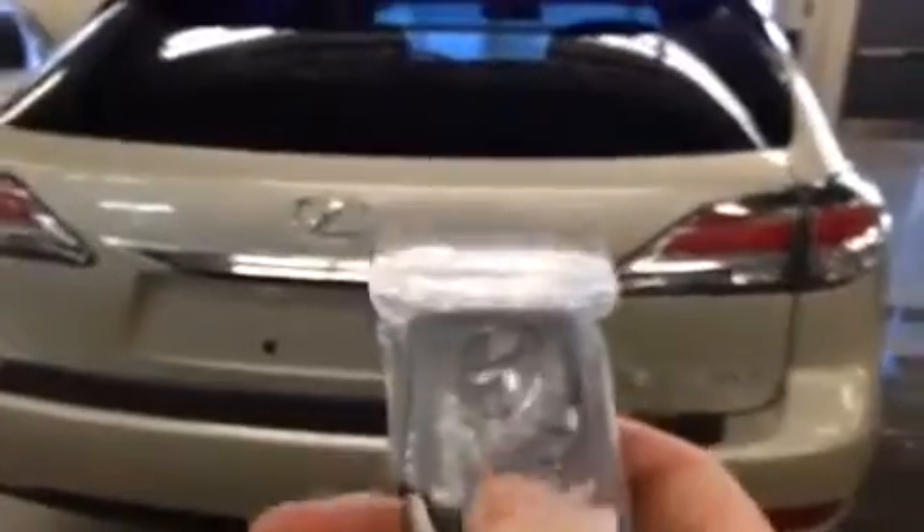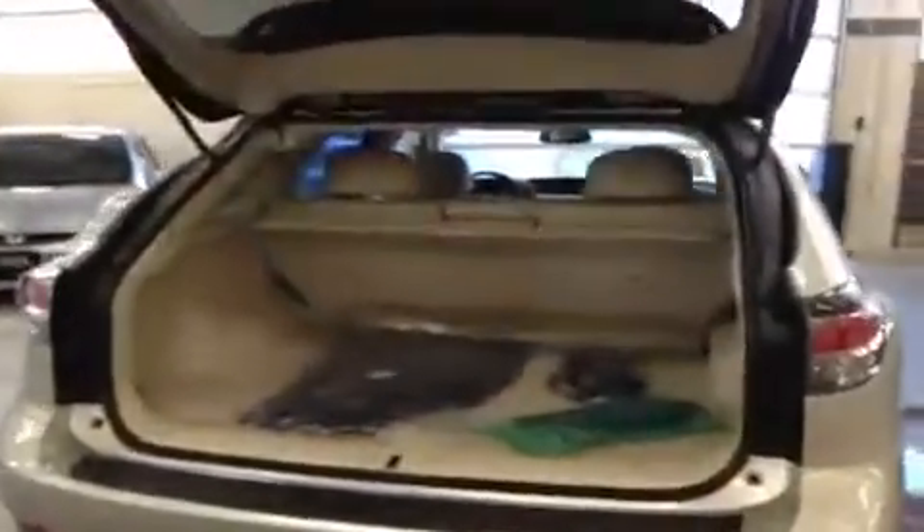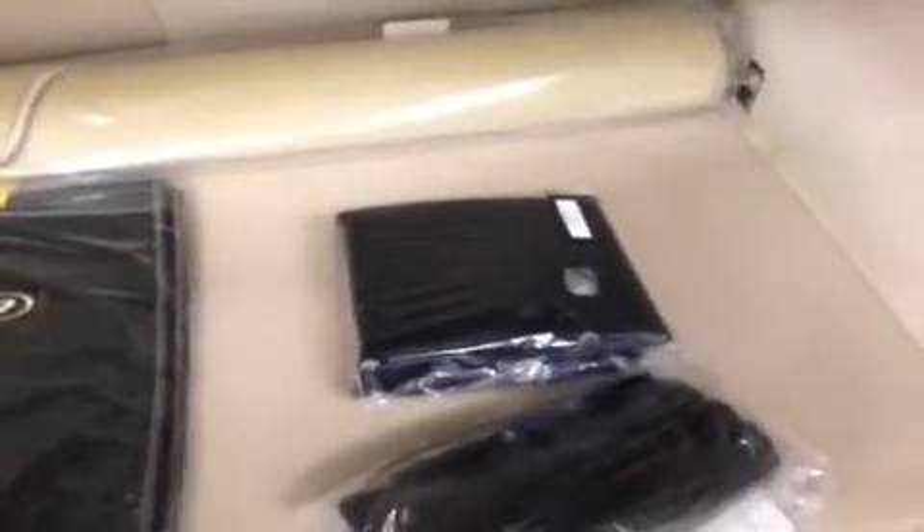We're going to do a quick demo on the trunk opening. On the key fob you've got your little trunk button — press and hold, it beeps a little bit, and the trunk opens right up. Take a peek inside: you always get your carpet mats in addition to the rubber mats, the cargo area mat rolled up in the back, the leather-bound manual book, and the cargo net.